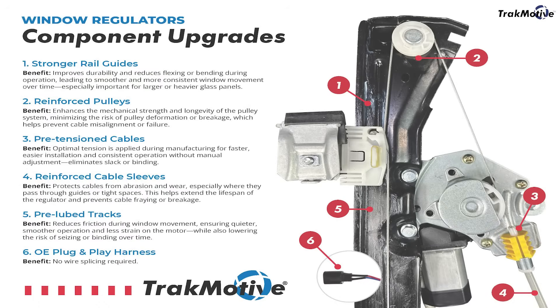Stretched cables, cracked pulleys, or misrouted cable wraps are the most common failure spots. That's where our reinforced pulleys and pre-tension cable systems make a big difference.